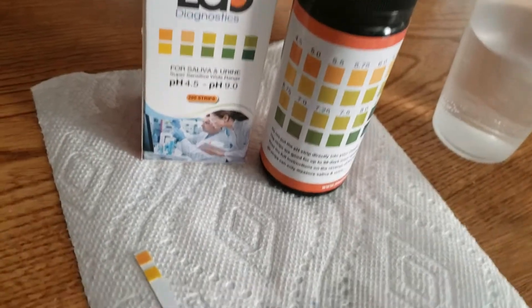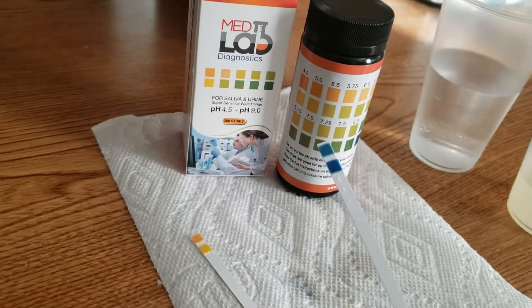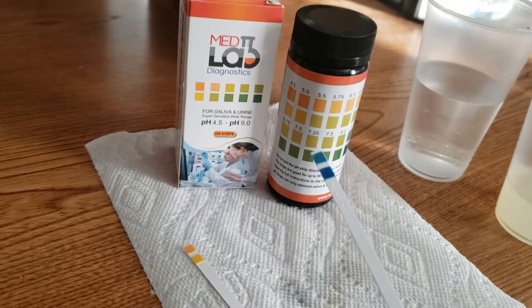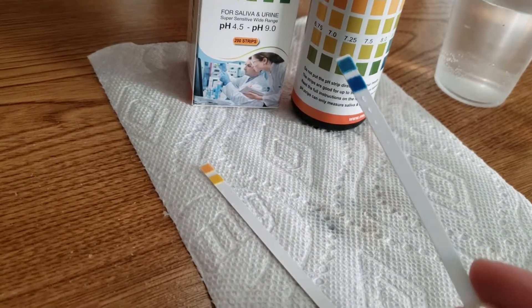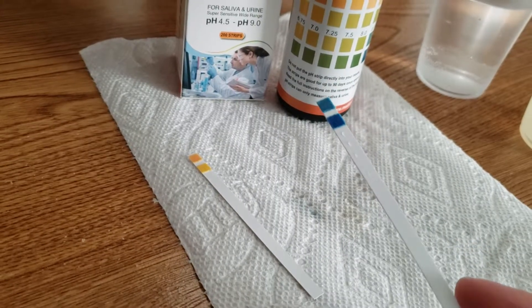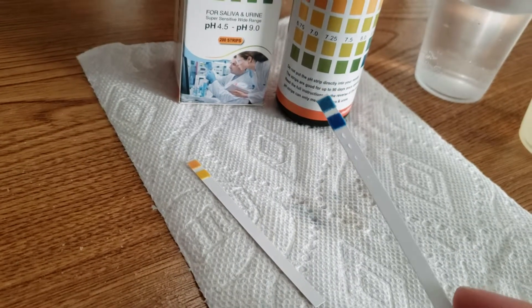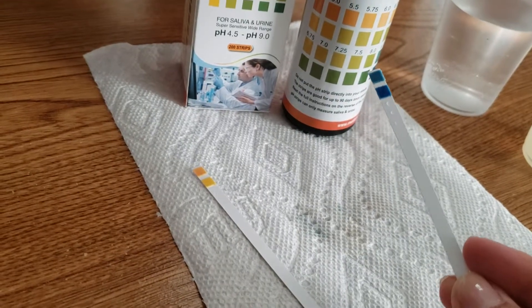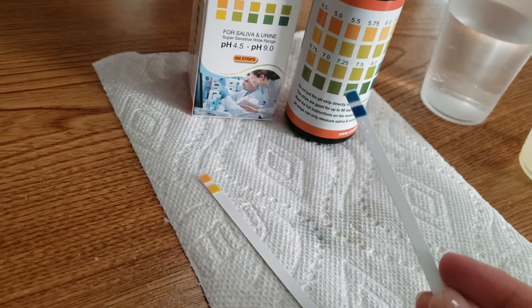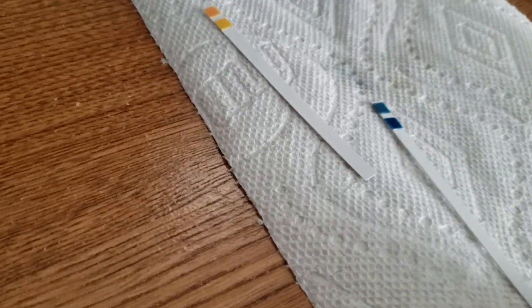When you get results that are bluish-green colors, those usually correspond to an alkaline result. We're going to do the same thing — wait a couple seconds and then compare the two pads on our strip to the two color combinations on the chart, going with the one that matches the closest.